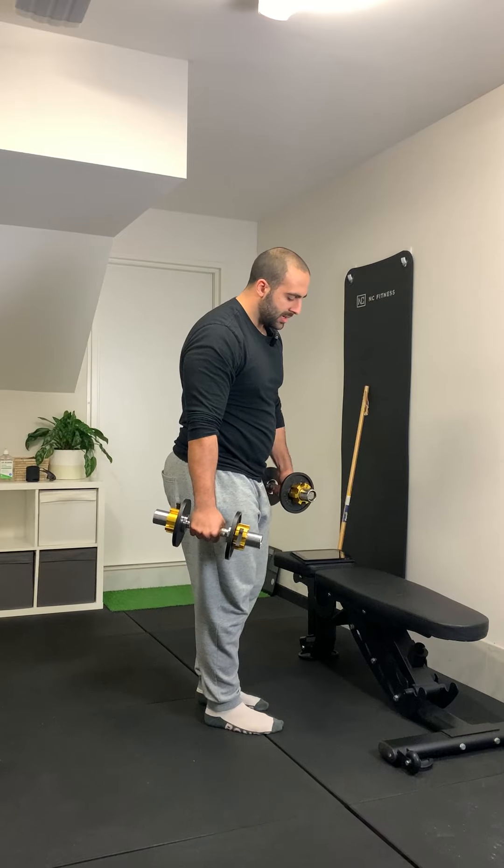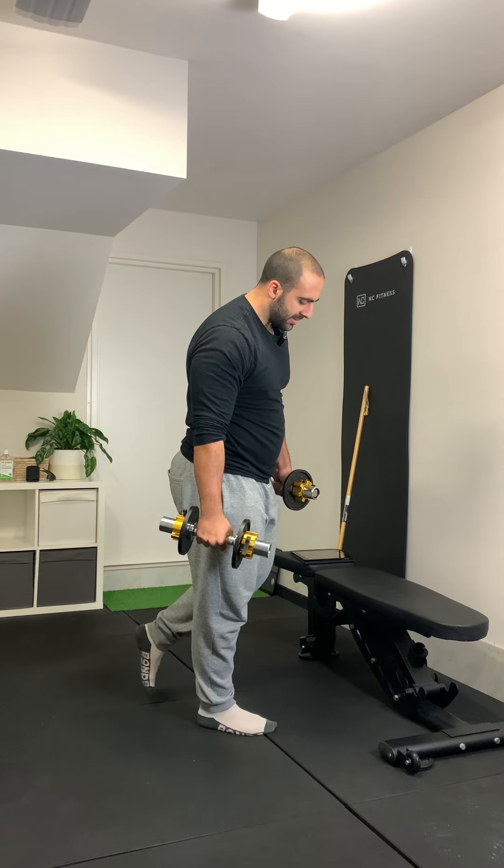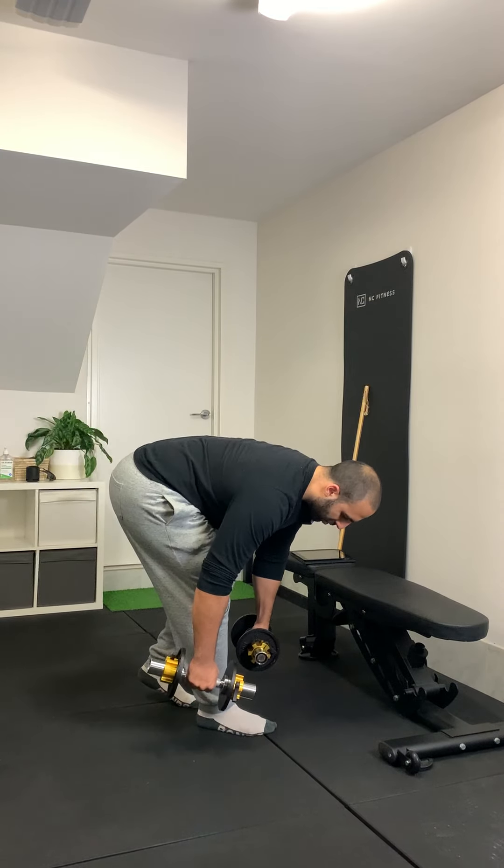Once I've done one side, changing. So feet hip width apart, B stance leg comes back just behind the heel, slightly bending both knees and performing the movement.